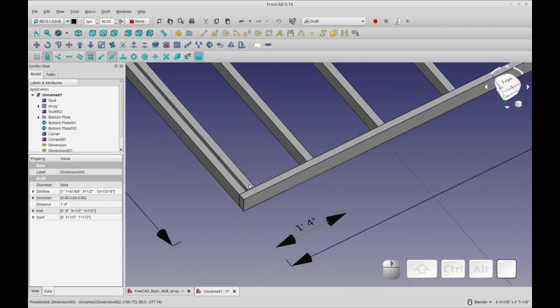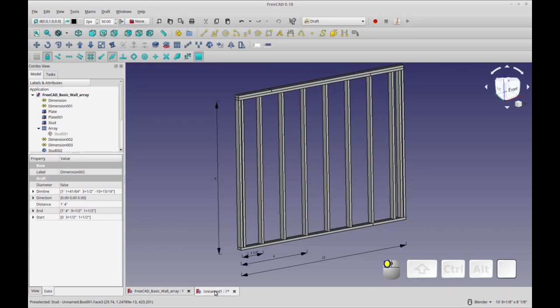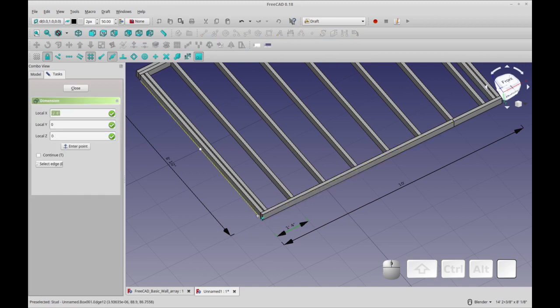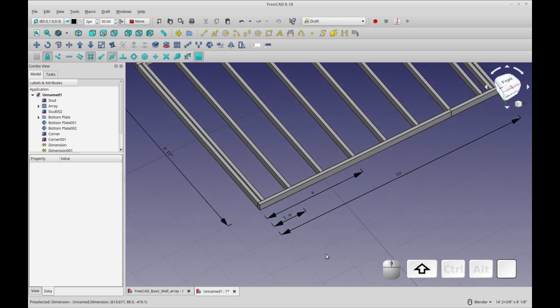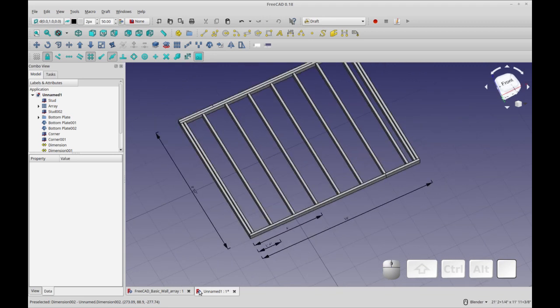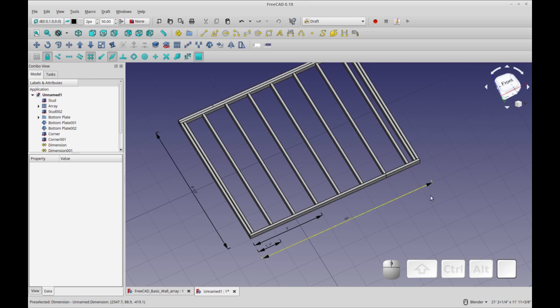I'll bring the dimension line out about two-thirds of the way, though I wanted it at one-third. For the last measurement I'll mark where the four-foot point hits, which is mostly for instructional purposes. I had the endpoint snap on when I needed the midpoint snap, making it hard to place accurately, so I'll just leave the measurements as they are — you get the idea. There aren't many other measurements needed; we could add a two-foot measurement but that's about it.